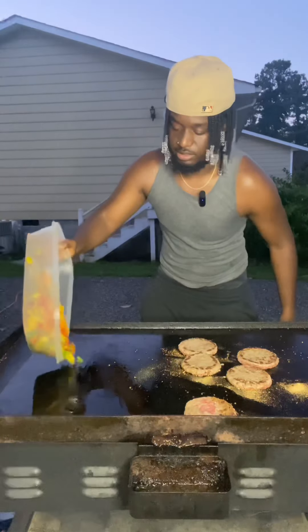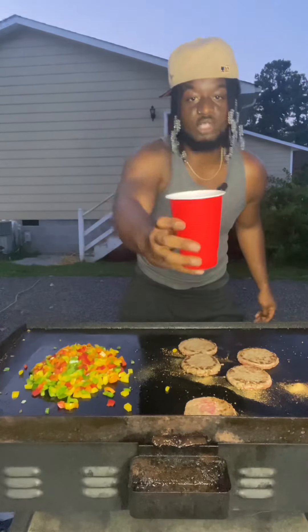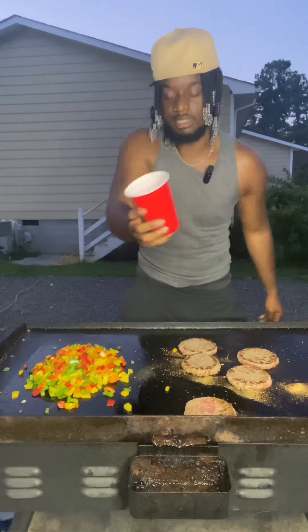All right, next we put our peppers on there. Let them cook up real quick. All right, next we're gonna put our onions on there. They're in the cup — y'all really can't see them, but we're gonna throw them on there too.